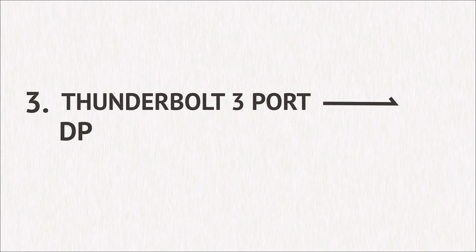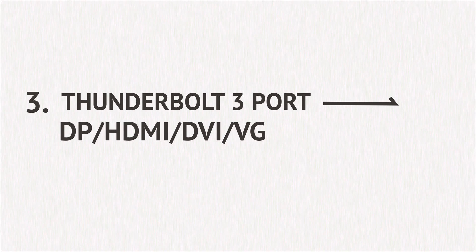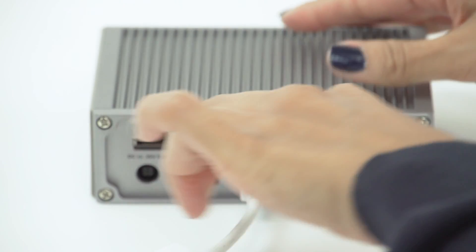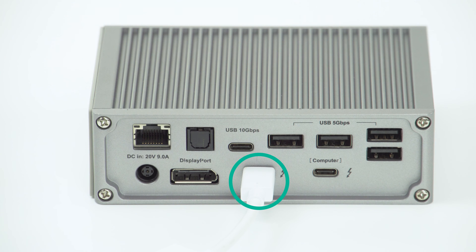Connecting a DisplayPort, HDMI, DVI, or VGA monitor to the Thunderbolt 3 port. You can use a USB-C adapter to connect a non-Thunderbolt 3 or USB-C monitor to the Thunderbolt 3 port on the back of the dock.